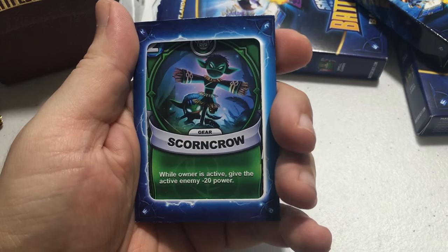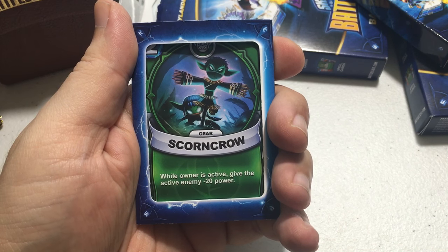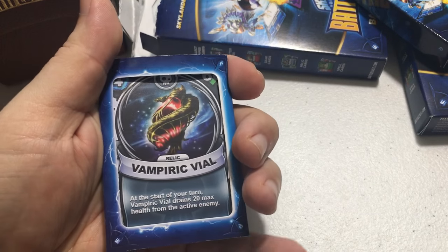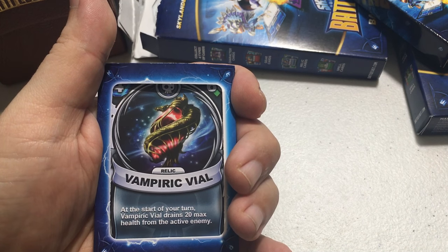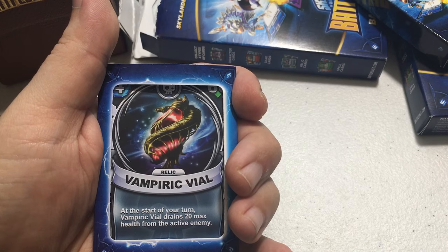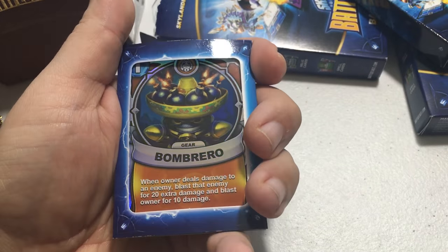Another rare card for Stealth Elf costs two energy — while the owner is active, give the active enemy minus 20 power. Then there's Vampiric Vial, also rare, with 60 health on it. It costs four energy, and at the start of your turn it drains 20 max health from the active enemy.